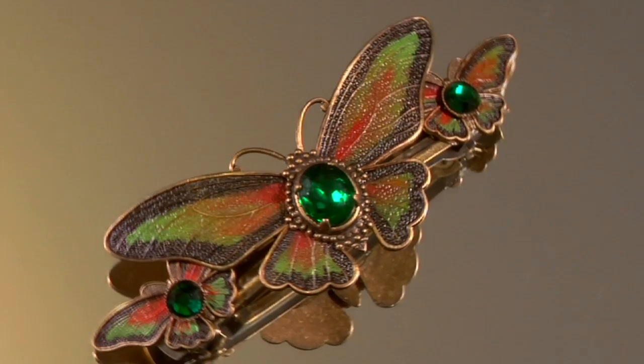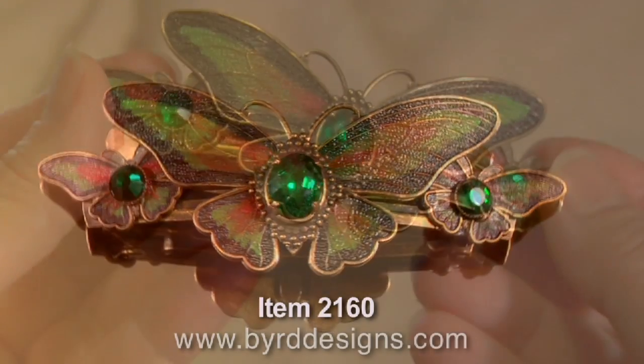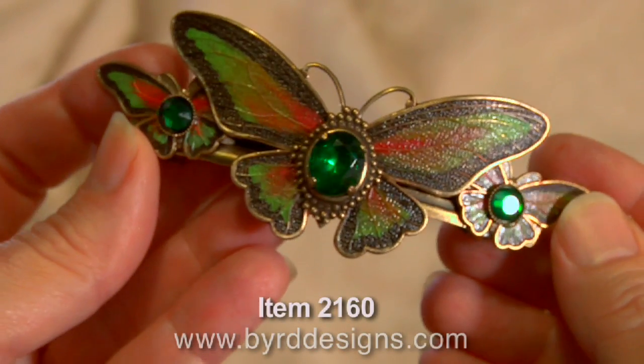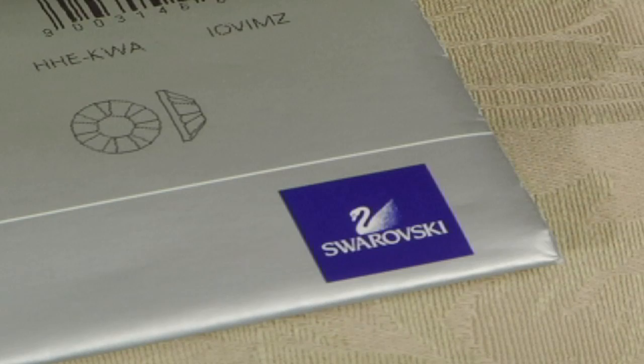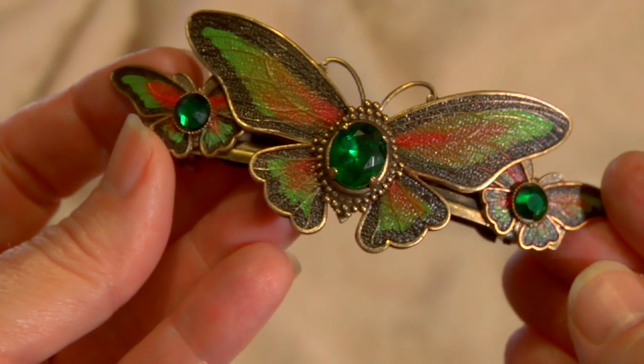Hi, this is Jamie Bird, designer at Bird Designs. This is our emerald hand-painted butterfly barrette. Inspired by the Art Nouveau movement, this barrette is made of three solid brass butterflies and emerald colored Swarovski Austrian crystals. It's approximately four inches long and one and a half inches wide.